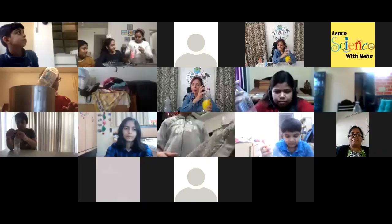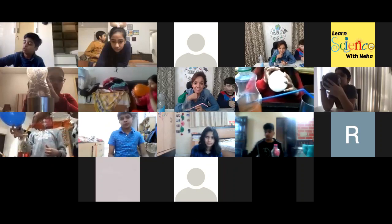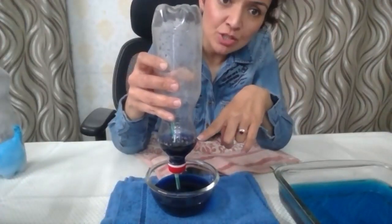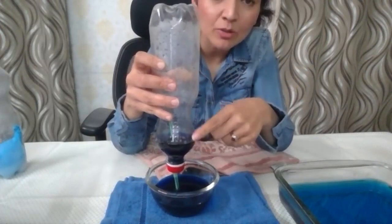This bottle already has air, and that air has occupied the space in it. Once I disturb the balance and put more pressure, I will expel the water out from the bottle. This is the maximum capacity of water this bottle can have. That means the weight of the air which was expelled out was equivalent to the weight of this much water.